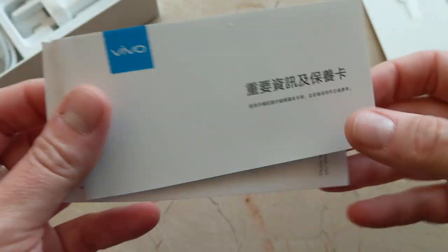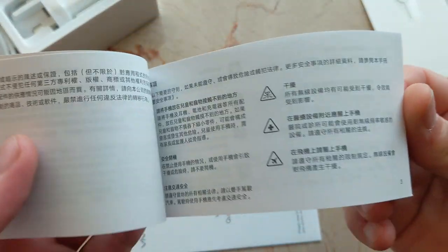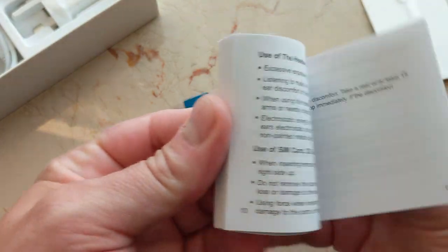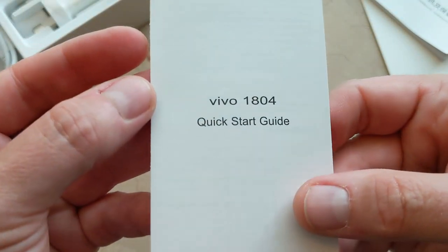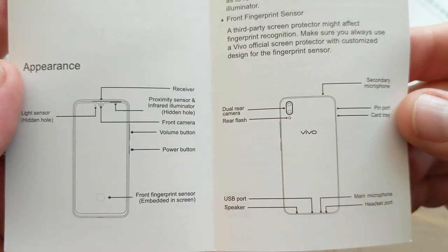Interesting — it looks like this might not be an Indian phone after all. This might be for Hong Kong, which would make sense. It looks like Chinese, but I'm no expert. So there's a manual, and then there is a quick start guide — this tells us everything we need to know right here: appearance. Let's take a look at the phone.